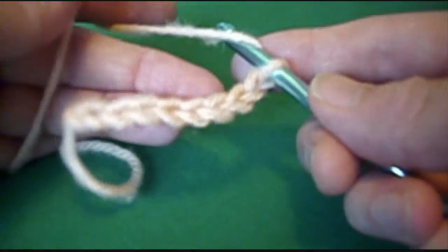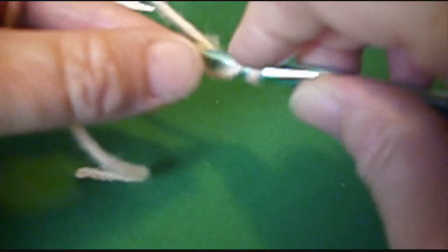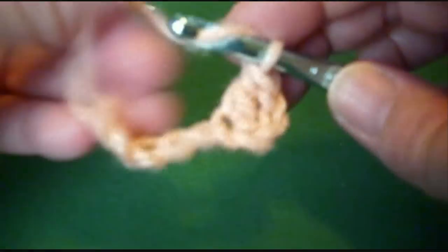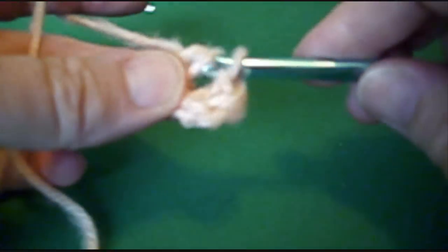Double crochet into the 4th chain from the hook, and in each chain across. Double crochet is: yarn over, insert your hook, draw up a loop, yarn over, draw through 2, draw through 2.